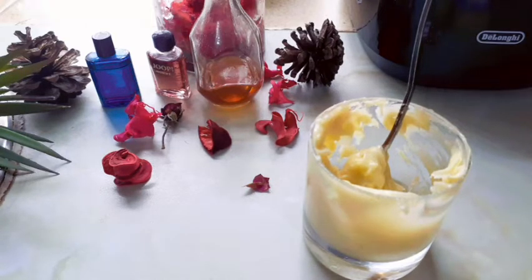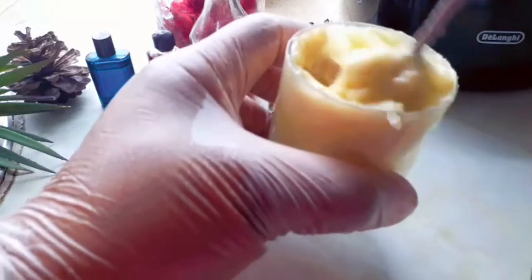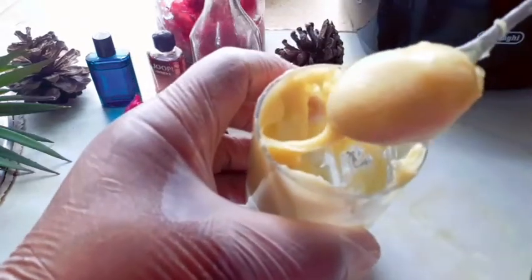Then I'll put in my paraffin — my body paraffin goes in there. It's a scented paraffin, you can order it on Amazon. Then I'll mix it — whip it. Can you see it? You can see the body cream.